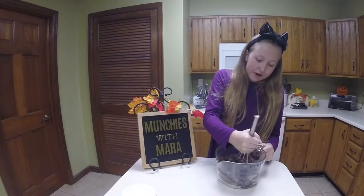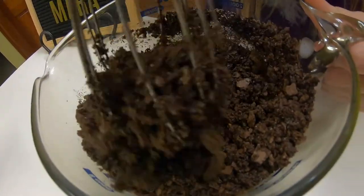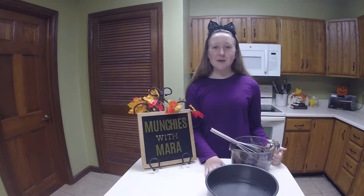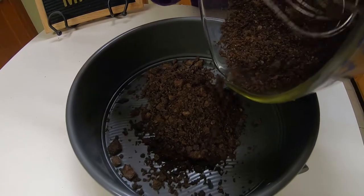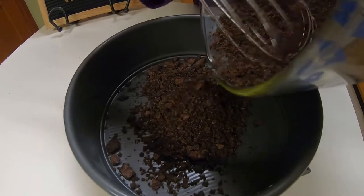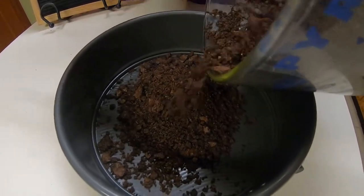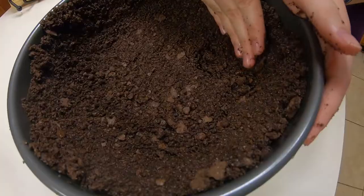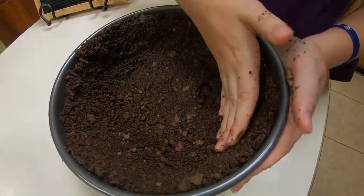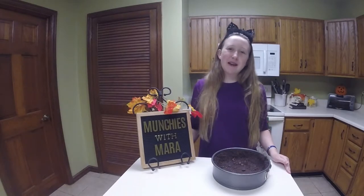Now we're going to whisk it all together. To make our crust, we're going to take our graham cracker mixture and put it into a springform pan. And then we're going to have to refrigerate it to let it chill for a little bit. Just going to press this all down — you've got to really press this into the sides and the bottom too. Now we're going to cover this and put it in the refrigerator until we're ready to add the filling.